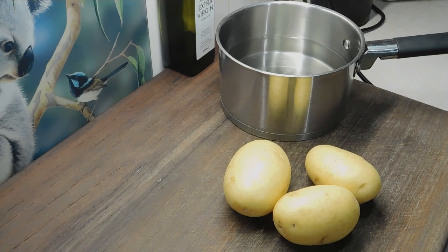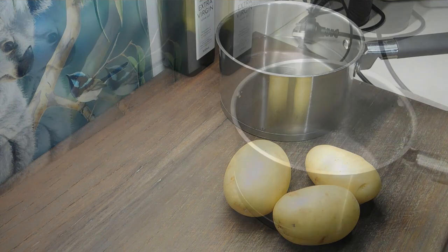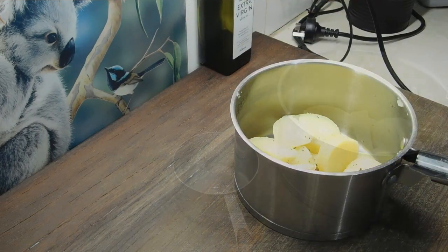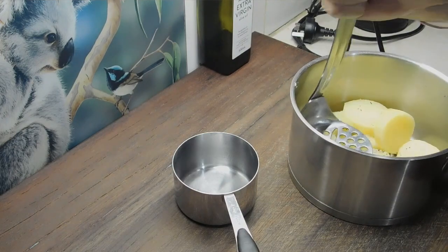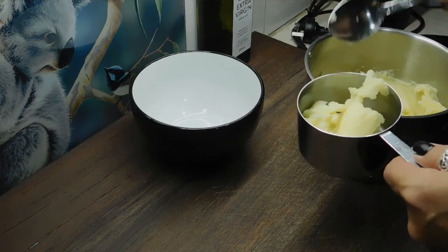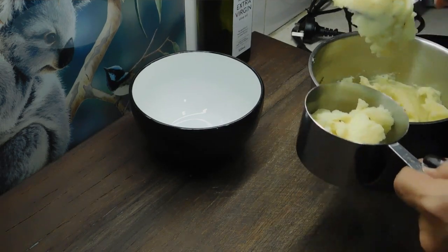So the first one up is potato scones. What we need first is one cup of cold plain mashed potato. I've got three small spuds there — I'll probably only need two but I'll use three anyway. We just want to peel them, cut them, boil them up until they're soft and drain them. Once we've drained them, add salt and pepper and mash it really well, just plain. Once we've mashed it, measure out one cup and chuck it in a bowl to go completely cold.